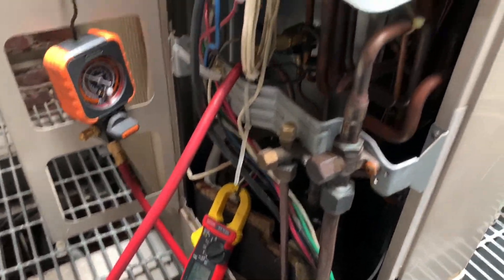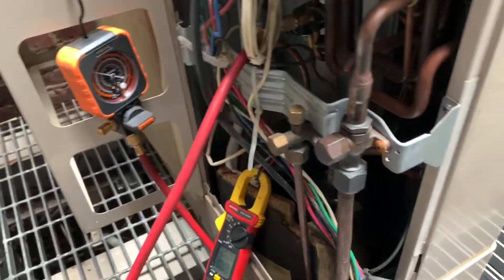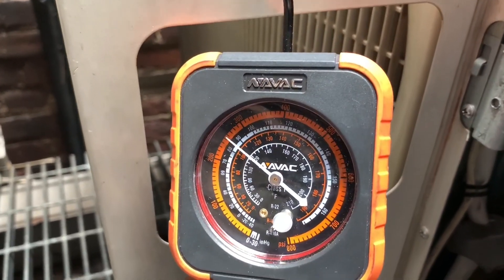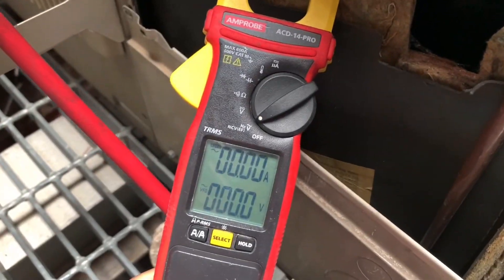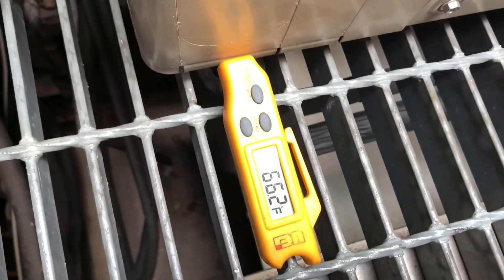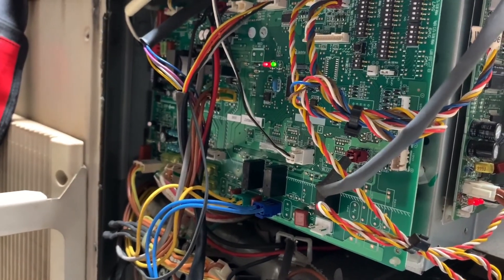We got some issues with it. Right now it's running, my high pressures look pretty good. The compressor is off right now because I have no amperage. The compressor keeps cutting on and off — that's my suction line temperature. It just turned off, so it keeps cutting on and off intermittently.